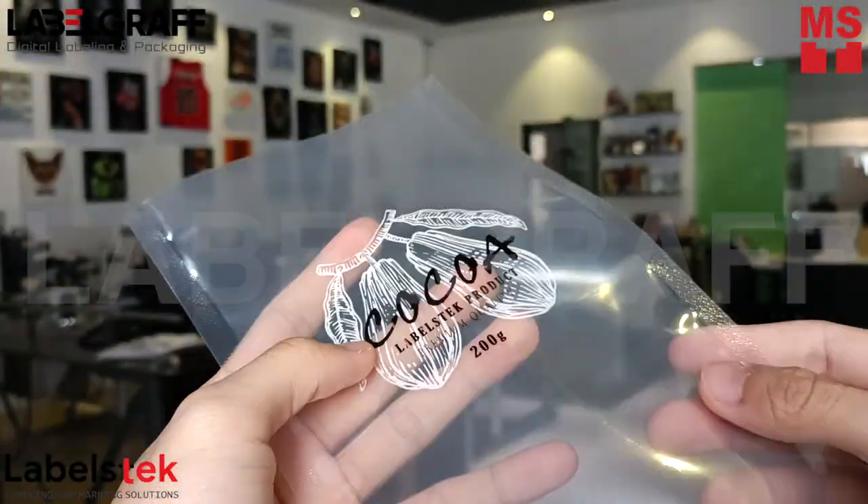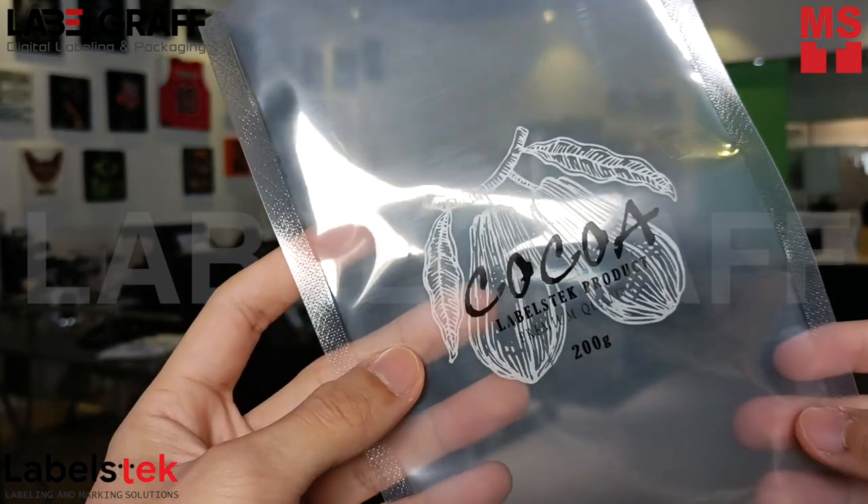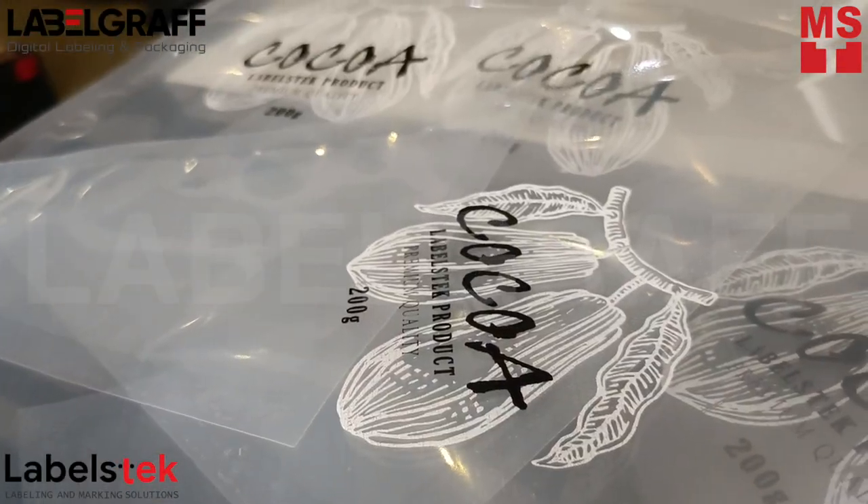Look at how clear and detailed the print is. The THP600's thermal ribbon is also resistant to scratch, smear, heat and cold.